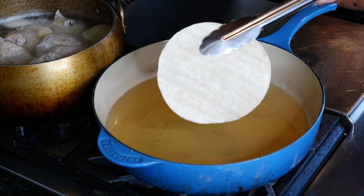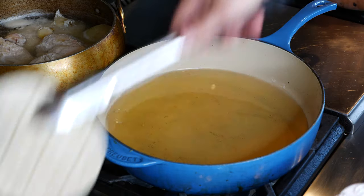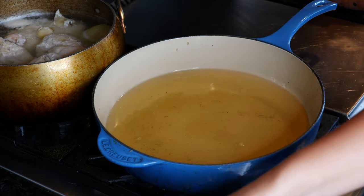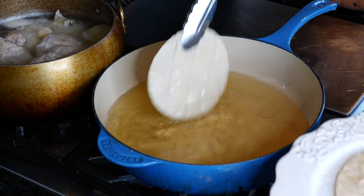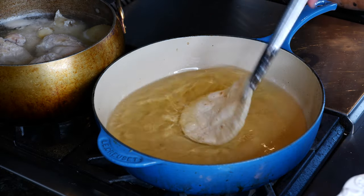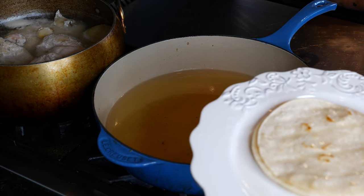So now you're going to grab one of your corn tortillas and dip it in quickly, then take it out. That oil is really hot. It's going to soften up the tortillas and make them pliable for us to roll them up. And we're just going to keep doing that for as many tortillas as you're going to be rolling up into a delicious taquito.